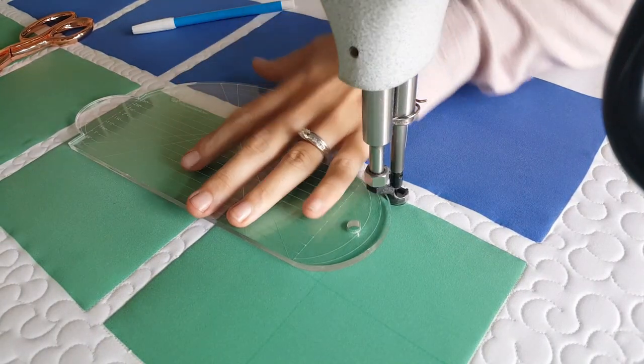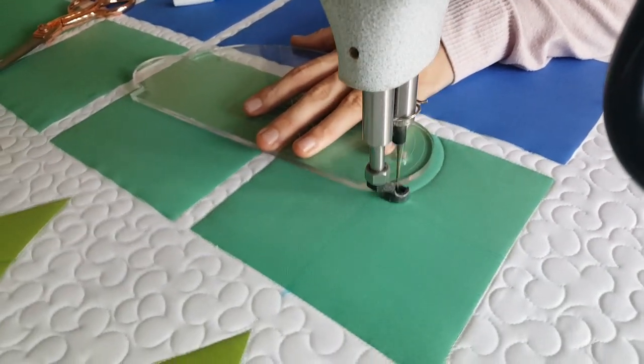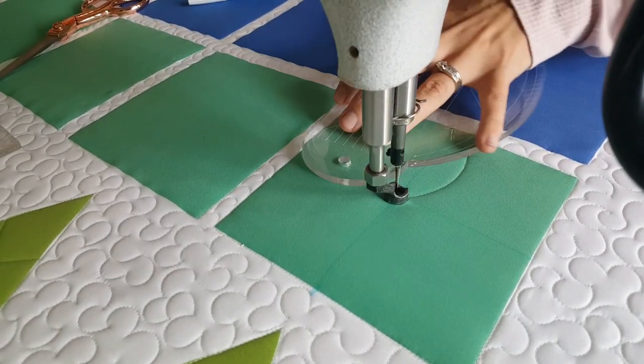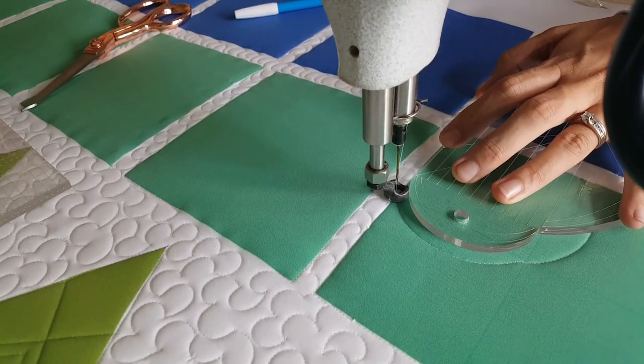I'll start out by using my blue Mark-B-Gone marker and marking a T through the center of my quilt block. I'll begin stitching at the bottom center point using the medium scallop curve on my four-in-one machine quilting ruler.